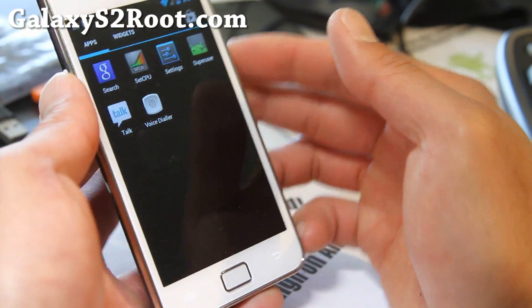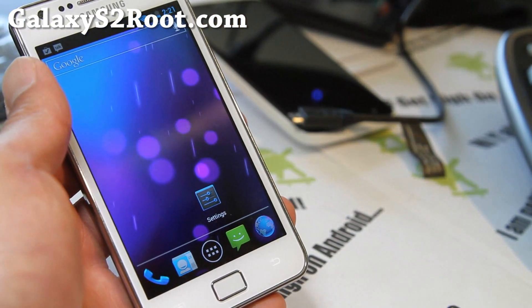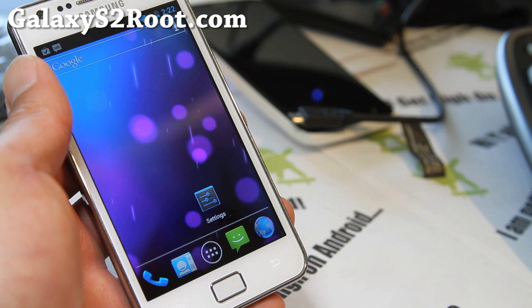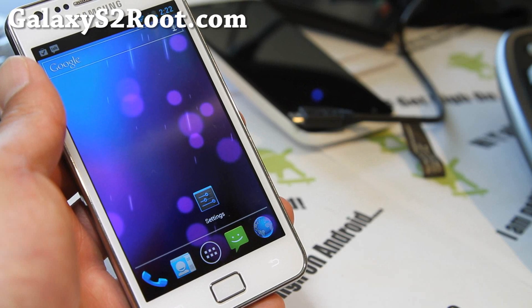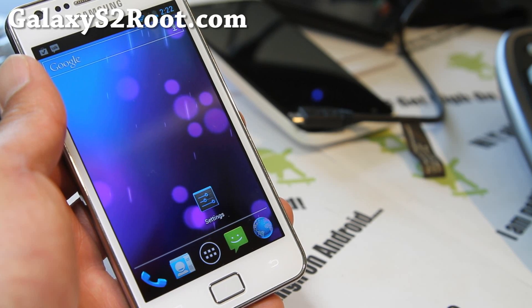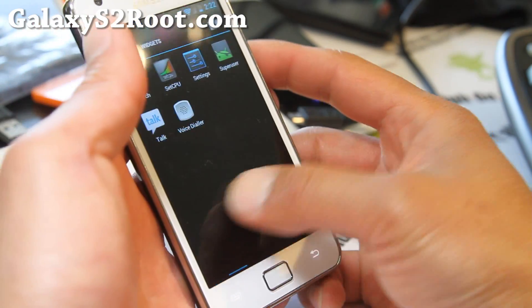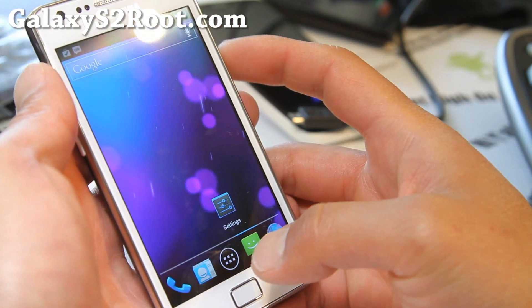Great ROM of the week. Did I tell you everything about it? Oh, you know what? There's also a forced GPU UI rendering, which is good. There's a T9 dialer. Pretty much a pure Galaxy Nexus experience. Other than that, I would have to ask you to try it and let me know what you think.